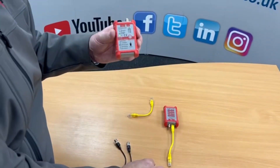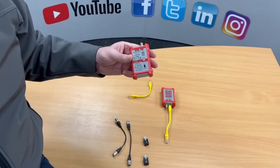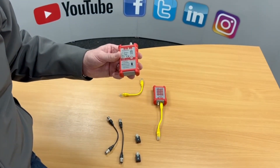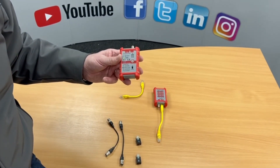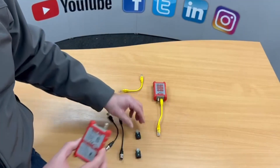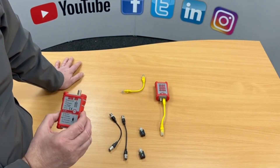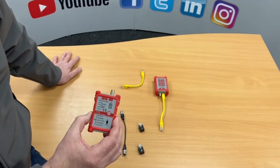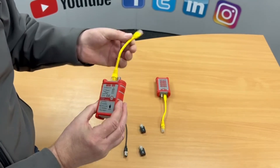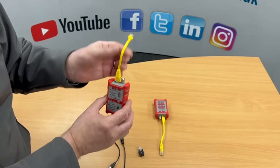As standard you get these two plugs numbered one and two — you can get more. The idea with this system is if you turn up to a patch panel and it's not been marked up properly, or the outlets haven't been marked up around the office or building, you plug one, two, or with the other eight into the relevant socket in the office, then go to the patch panel with the master unit and plug into each outlet in turn.